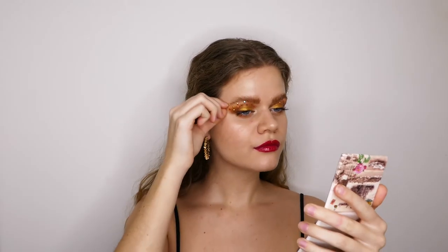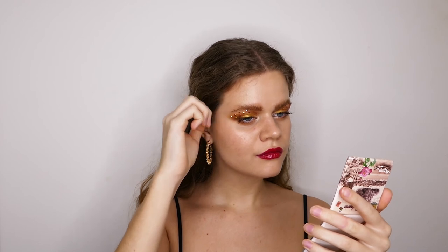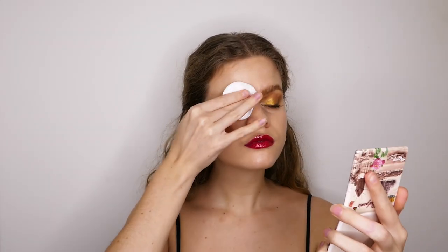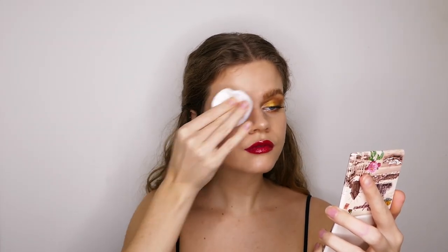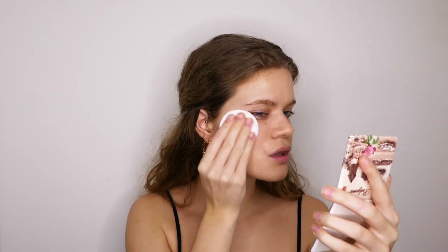Keep watching if you want to see me take this makeup off. Thank you for watching, don't forget to like and subscribe, and I'll see you in the next one. Bye!